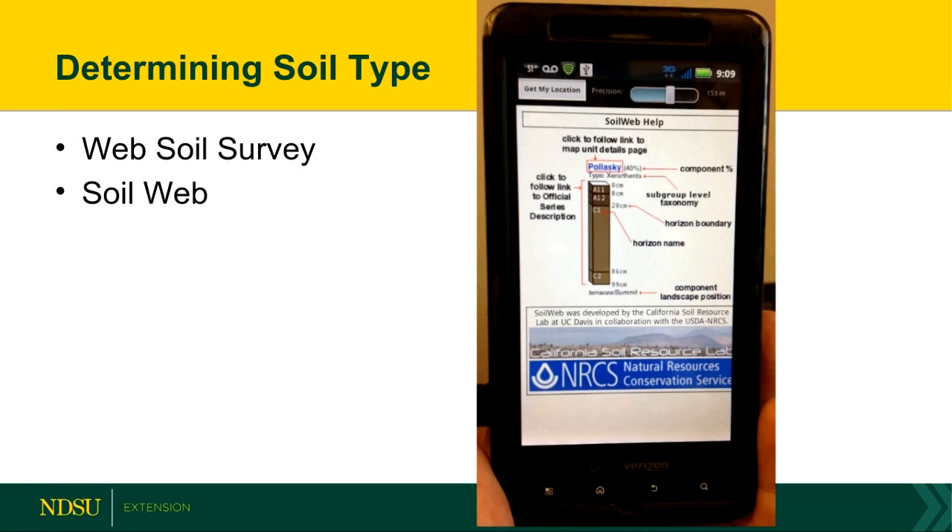If you're trying to figure out what soil type you have, there's the Web Soil Survey, which is a handy tool. But you can also download this app for your phone called SoilWeb. You go out in your backyard, turn on your GPS, hit the button that says 'get my location,' and it'll tell you the soil series and all the different features that should be present. That can give you a good idea of what type of soil you actually have.